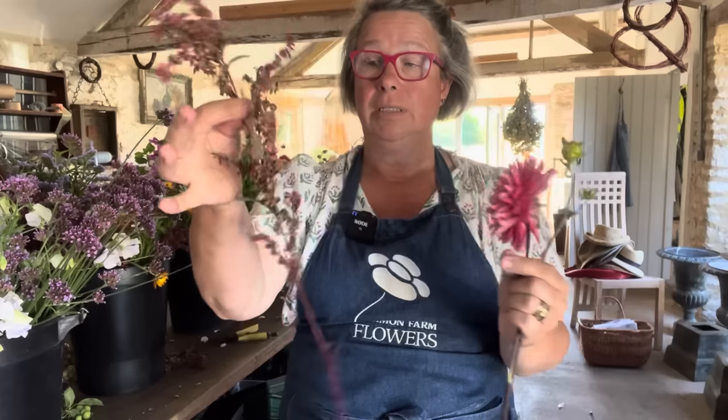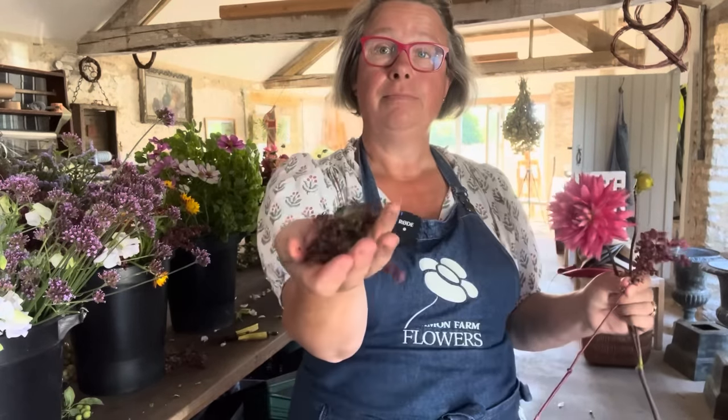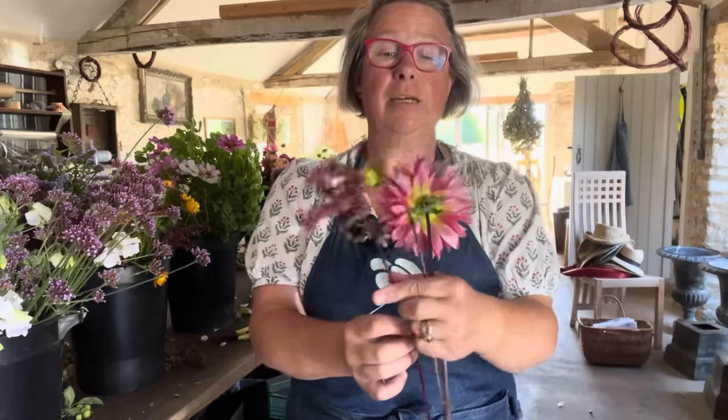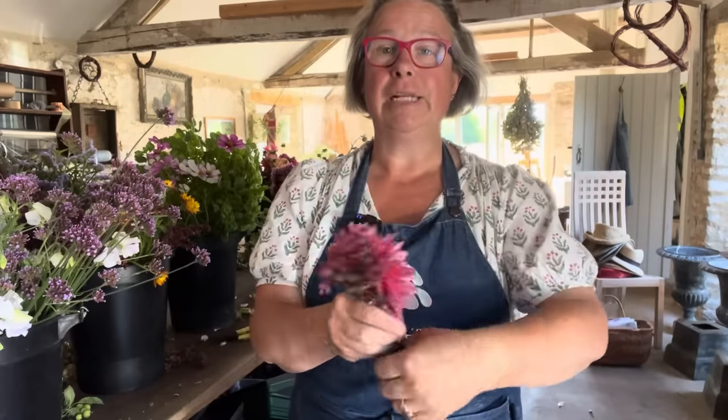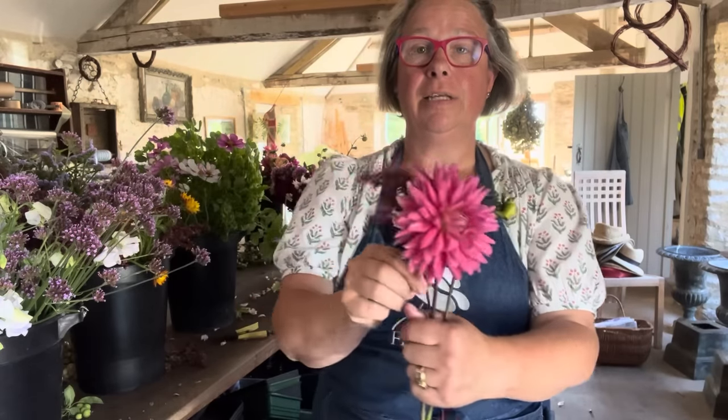Now, you might think the red orach is a bit heavy to put in a posy, and it is quite heavy, but look at the movement — it's a really nice movement. So I want this bit to show in my bridesmaids' posy. I'm going to take anything below that and put it in the compost. And then I get that movement, and it's so good — that dark red with this lovely little dahlia.